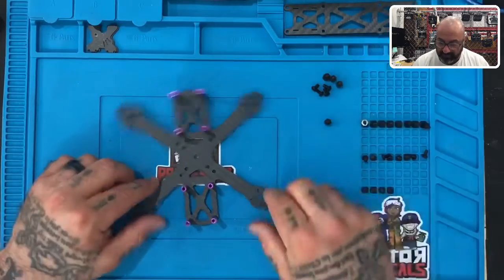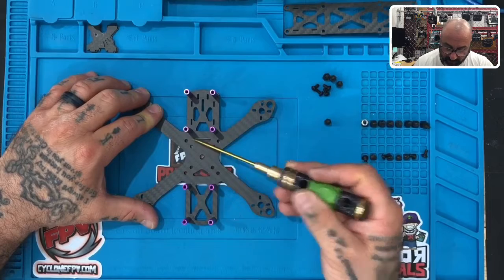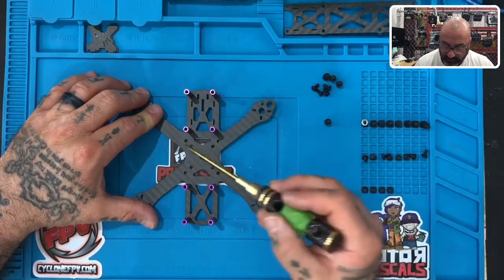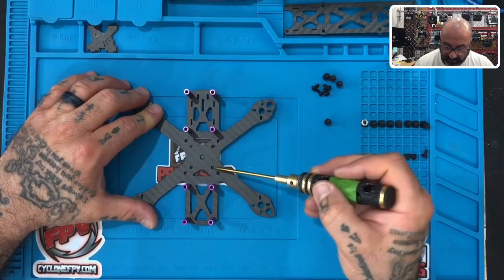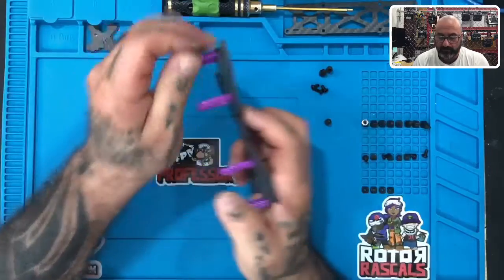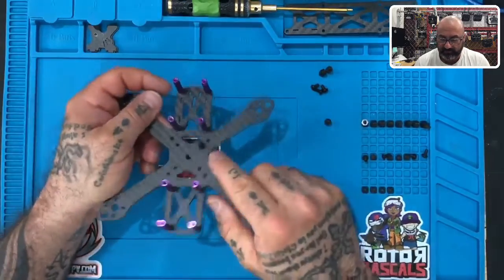Now we're going to put on the nylon standoffs. There are four holes in the center — the larger ones spaced 30.5 millimeters apart are for bigger flight controllers, but we're using the 20 millimeter spacing. Take all four nylon standoffs, put the screw through, and just finger-tighten the nylon standoff. Then do the other three the same way.